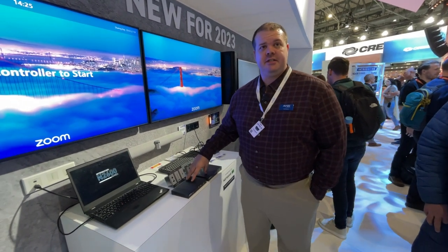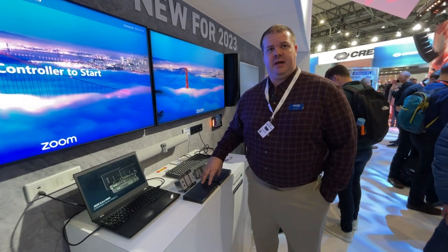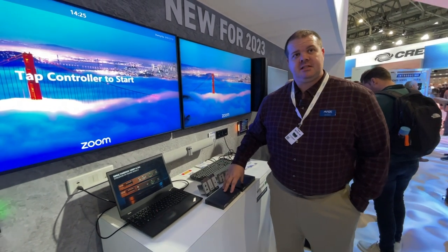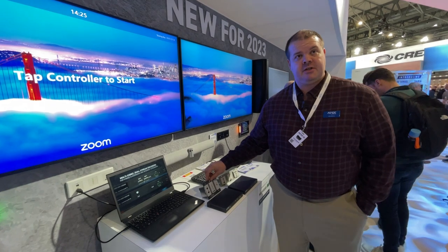We have the N2600 series from SVSI. It is a 4K60 4:4:4 platform that supports HDR10+. We have it available in a box and a card version, as well as in a wall plate form factor.